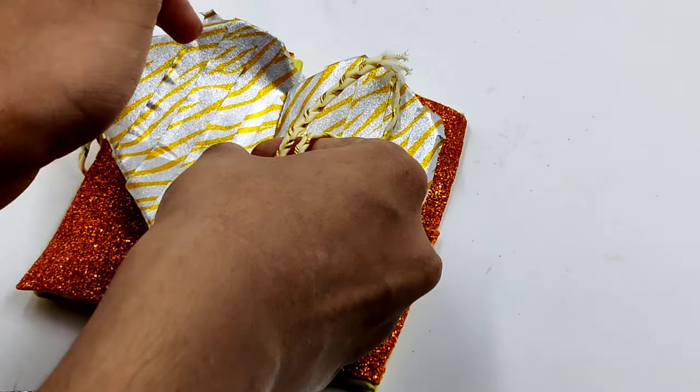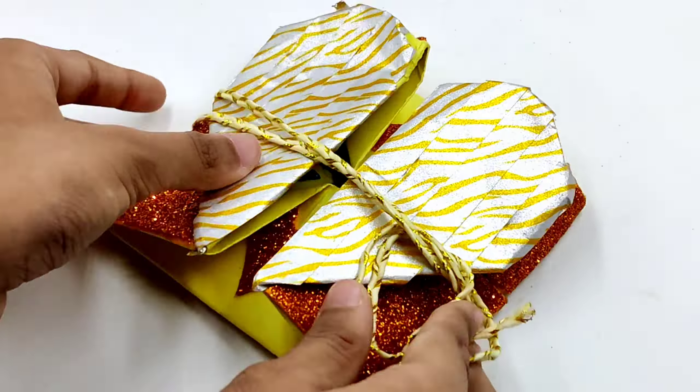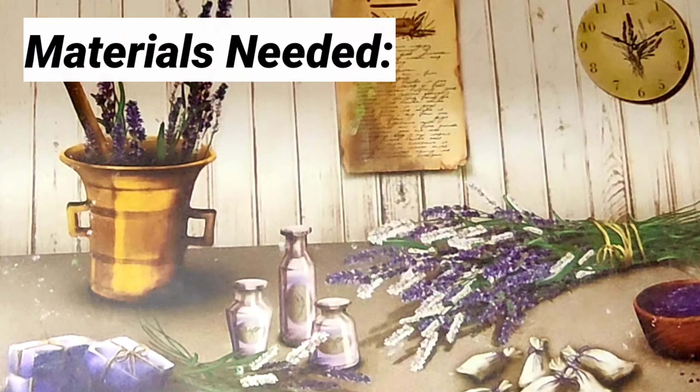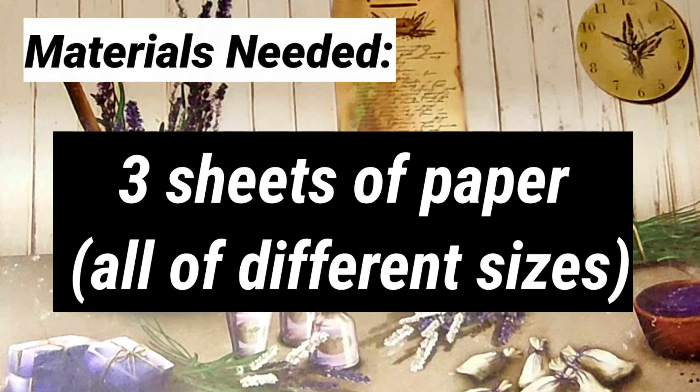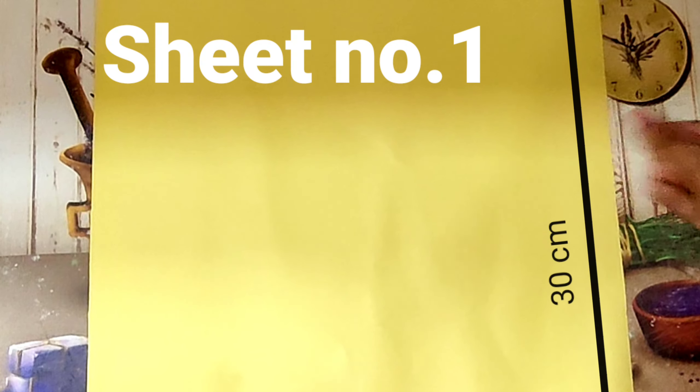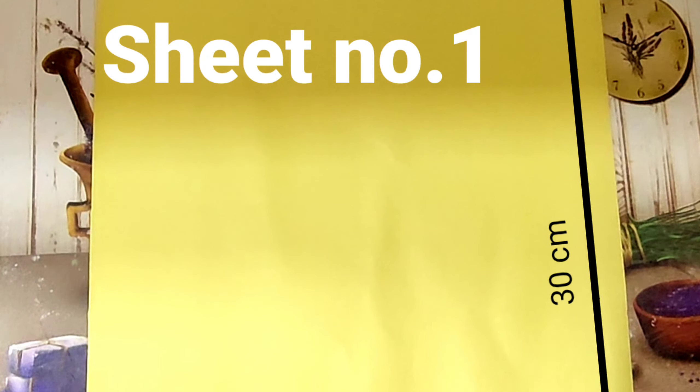So without further ado let's get straight into the video. To make this craft you will be needing three sheets of paper and all three are going to be in different sizes. The first sheet that we're going to be using is a square sheet and each side must be 30 centimeters.